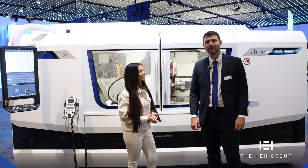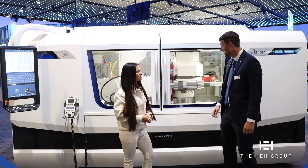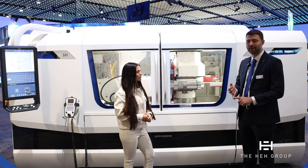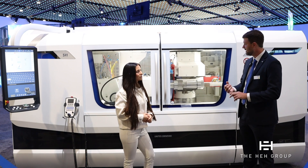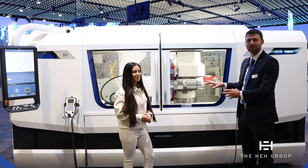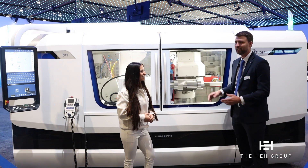So we brought the Studer S41 to IMTS this year to show the capabilities and versatility of our grinding machines. Here you can see the part has a bunch of different features all in one setup. We have different diameters, and even the round diameters on here are not in center. So we're showing eccentric grinding, non-round grinding — both squares and triangles — thread grinding, and taper grinding. It's not a real part but it shows everything that the machine could do if a customer had any of these features on an individual part.